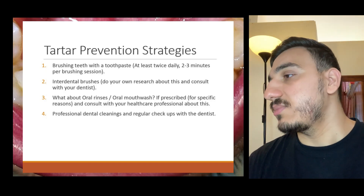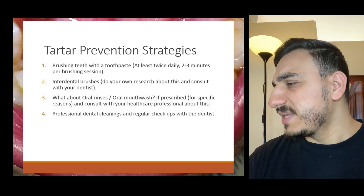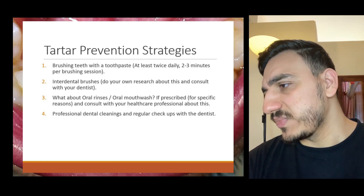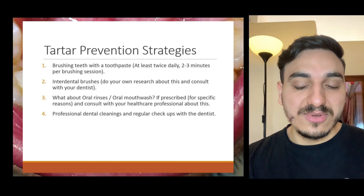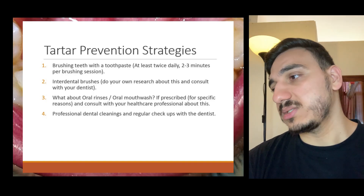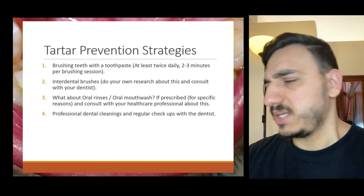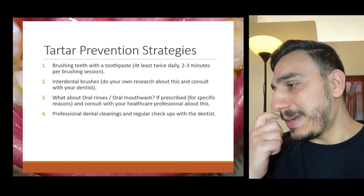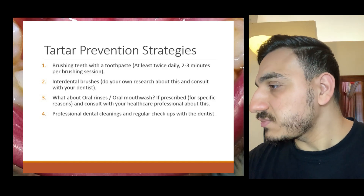I'll put links in the description to some reputable products you can check out. Regarding mouthwash, this is more relevant if prescribed or advocated by your oral health care professional. I'm not a huge advocate of it unless specifically recommended by your dentist. And finally, regular professional cleanings and dental checkups are very, very important.